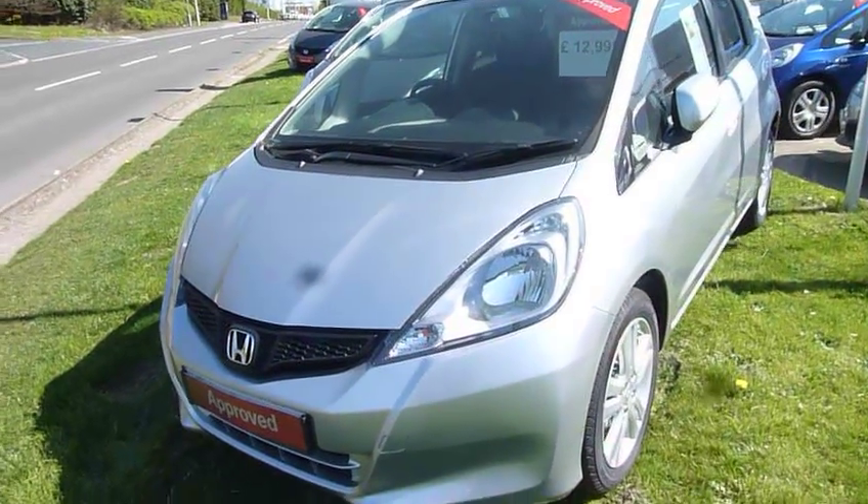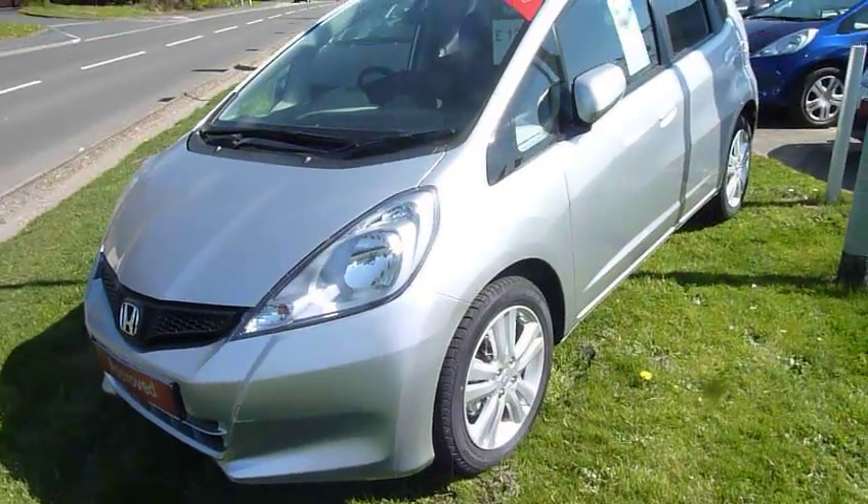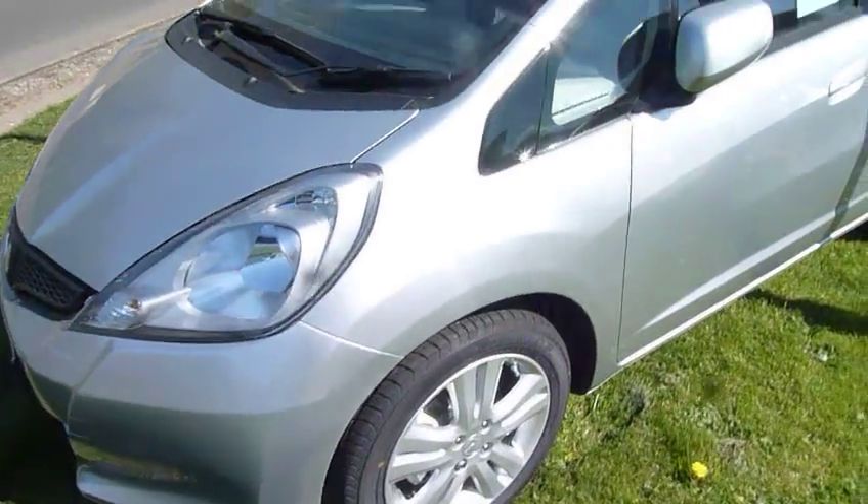Hello and welcome to the JT Hughes Honda website. My name is Harvey. Today I have for you a pre-registered Jazz 1.4 ES Plus. This one is a manual in alabaster silver.